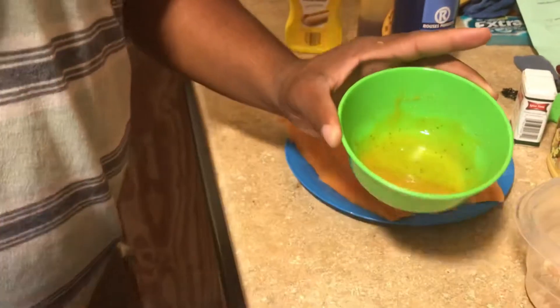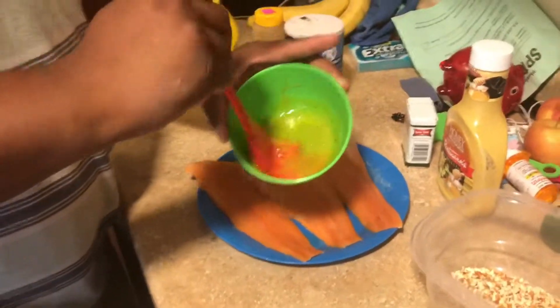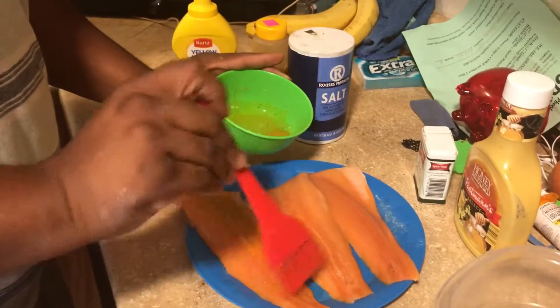Make sure there's enough honey mustard for all of your fish — we have three fillets we're working on. Brush it all around on the fish and make sure it's well coated so the pretzels will adhere to it.